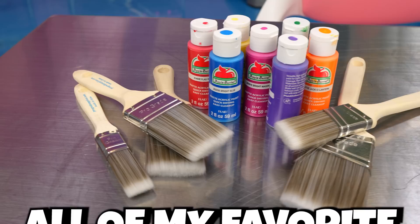Let's do some arts and crafts today. I'm going to be adding all of my favorite art supplies into slime to see what happens, starting off with a magic marbling art kit.